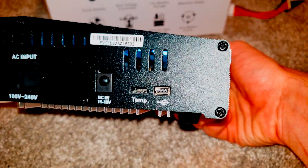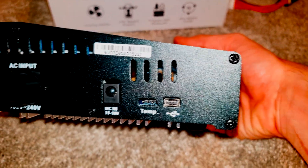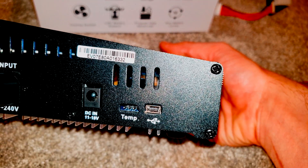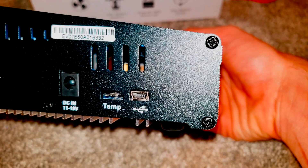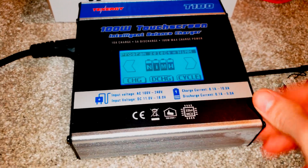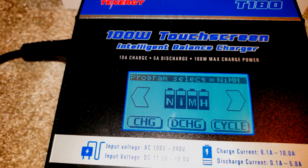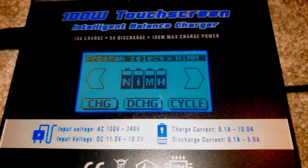A couple of things I didn't touch on: there is a DC input if you have a cable for a DC battery. There's also an optional temp sensor — I wasn't able to locate that online, but if it's a standardized connector feel free to post in the comments. There's also a USB cable that looks like an older USB connector, which you could possibly use to update the unit or connect to a computer. But for reconditioning a hybrid battery, this charger was more than enough. Let me know if this helped in the comments, please subscribe, and I'll catch you in the next one.